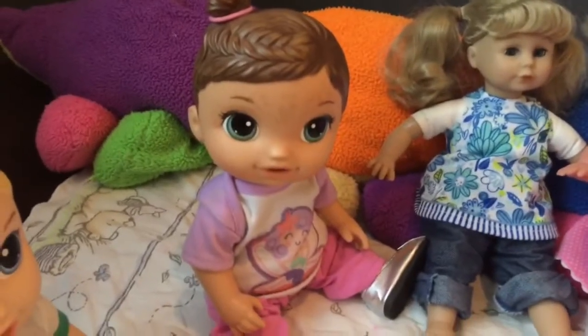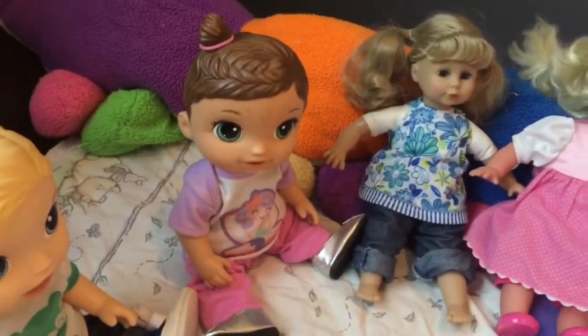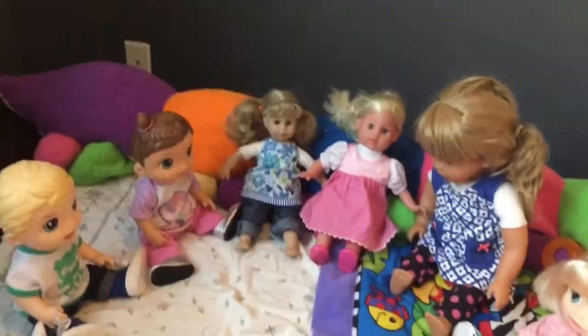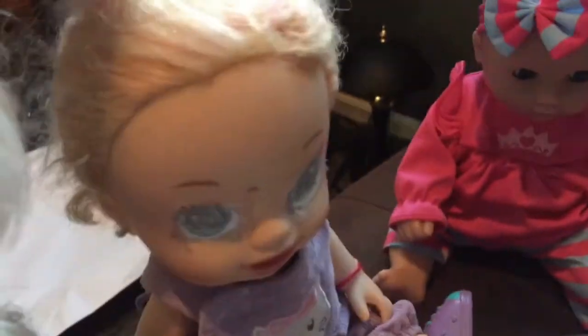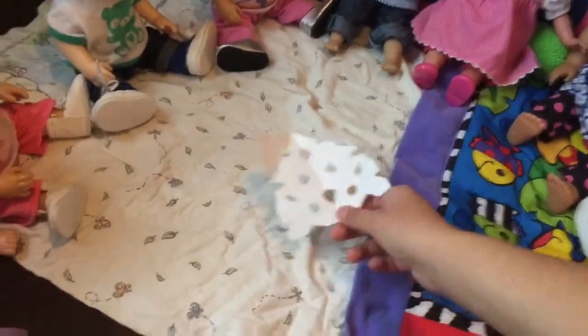All right everyone, I'm glad every one of you is here and we're going to do a fun activity! What kind of activity? Fairies? Because I love fairies! No Tracy, it's not fairies. We're going to be doing a winter theme project. Winter projects! We will be making snowflakes! No, I don't want to make snowflakes — that's for babies! Well Christina, we will have to do the art project even if you don't want to.